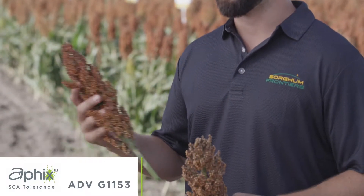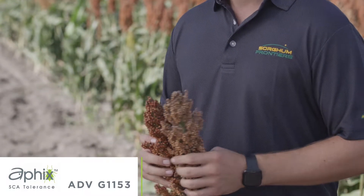One of our new additions to our lineup is our G1153. As you can see here compared to our 1203, it's a much more vibrant red color. One of the things I really like about it is it's going to offer us something a little bit earlier in the season down here in South Texas.